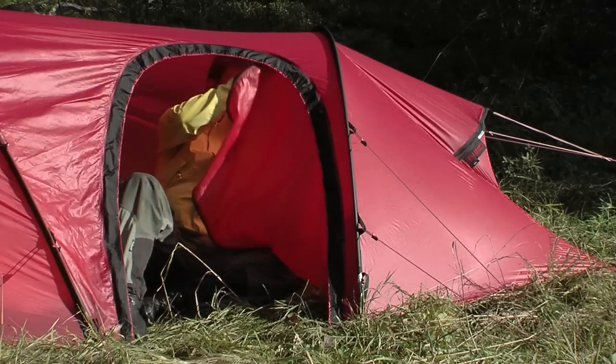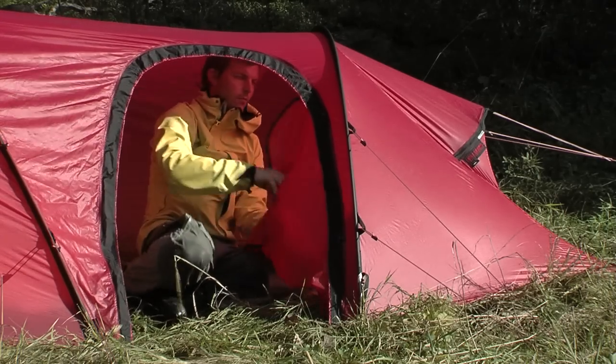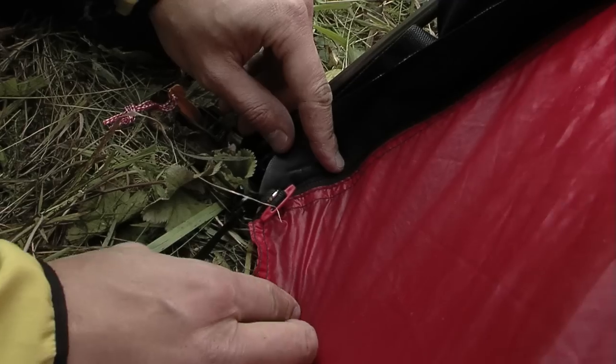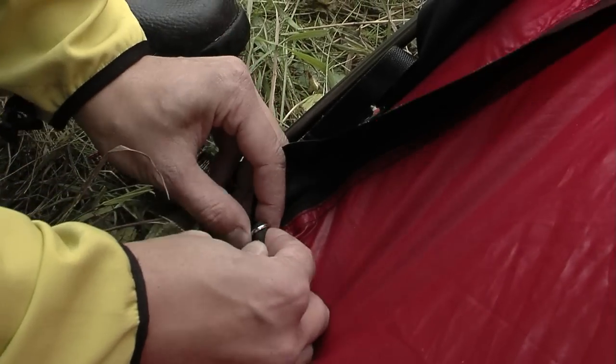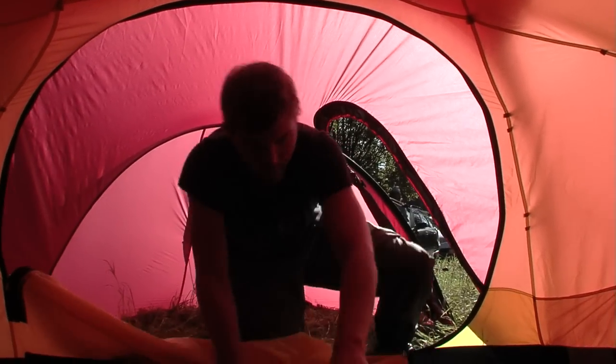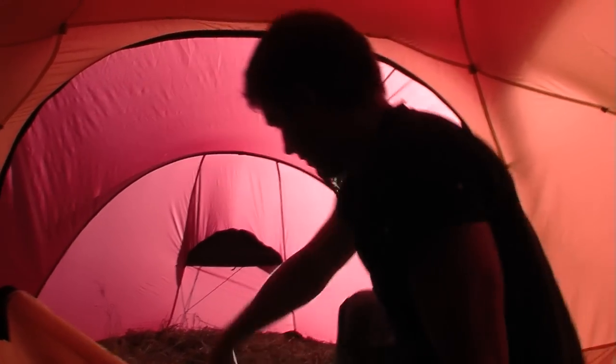The large vestibule entrance is backed by a full no-see-um mesh door that can be removed and stowed in a detachable pocket next to the entrance. For extra security in heavy winds, the zipper can be locked down with the red toggle. Each entrance to the inner tent has a large zip-open hatch leading to an opening covered with no-see-um mesh. For maximum ventilation, open the hatch completely.